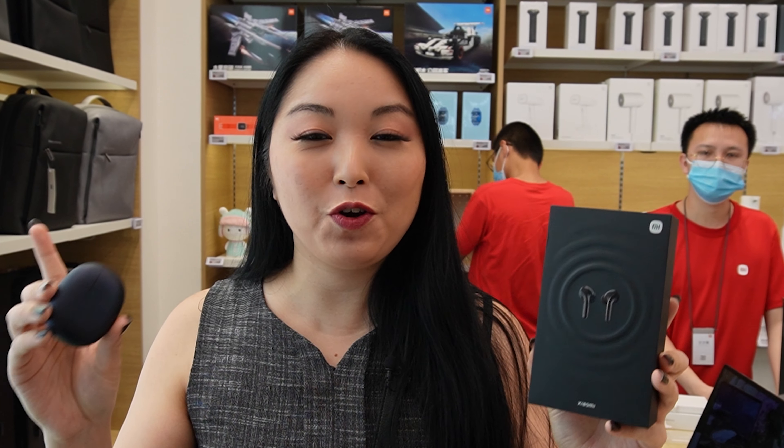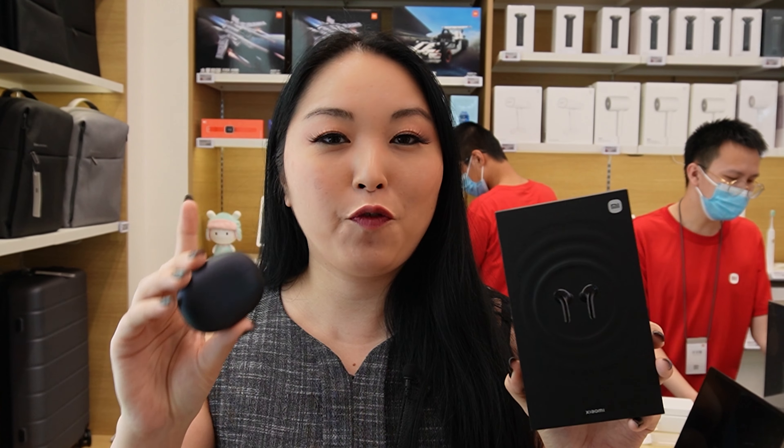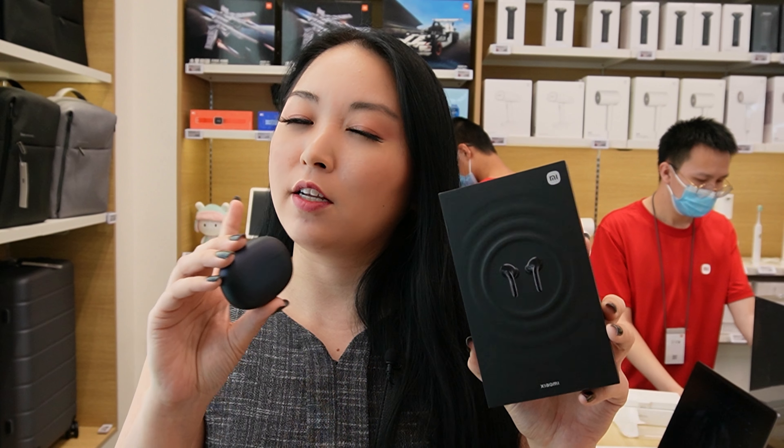Hi, I'm Sip and today I will show you the new True Wireless Earphone from Xiaomi. This earphone has noise cancellation and it's really, really incredible. Let's check.